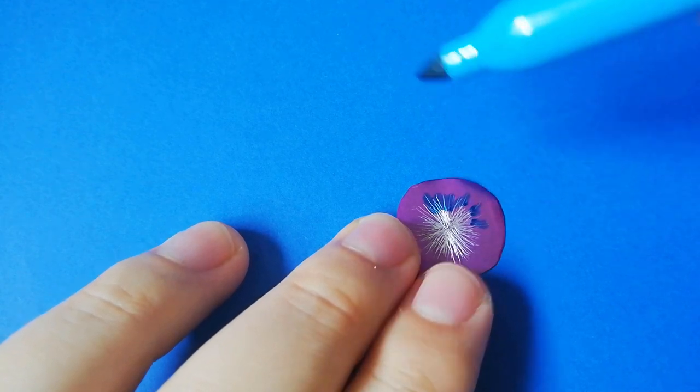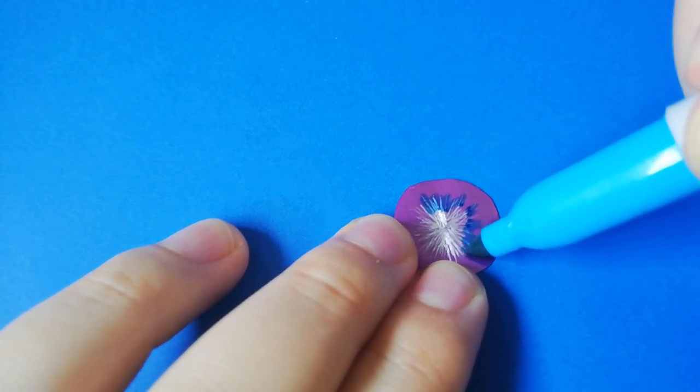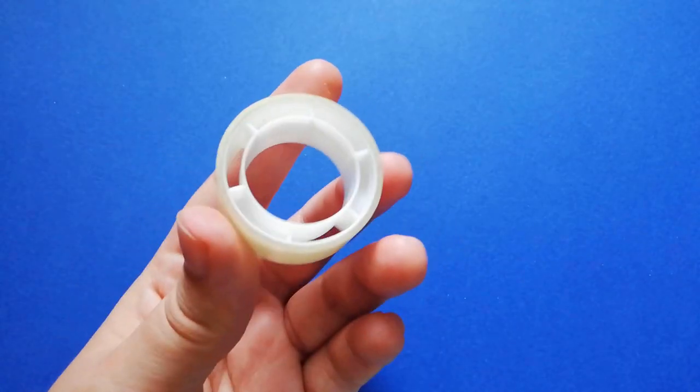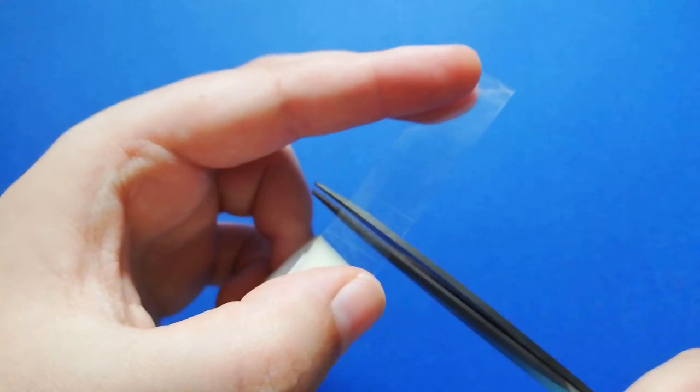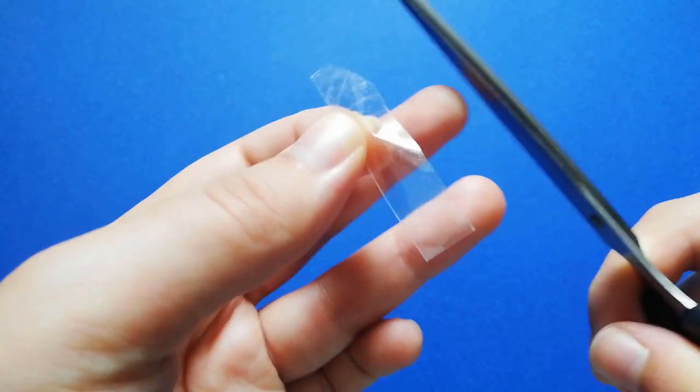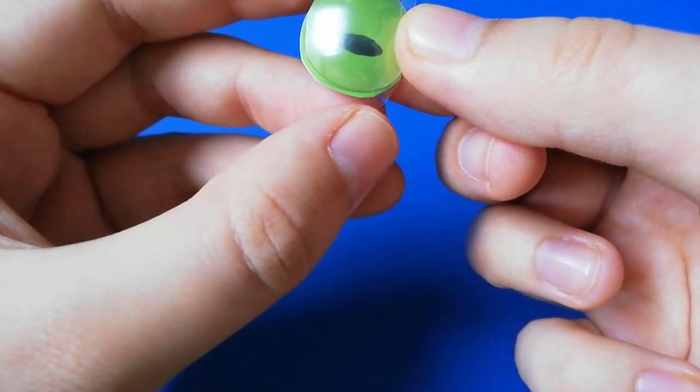Again you can use sharpies for even more color variation. Now you can assemble everything with thin strips of tape. I put the tape about where the eyelids will be.